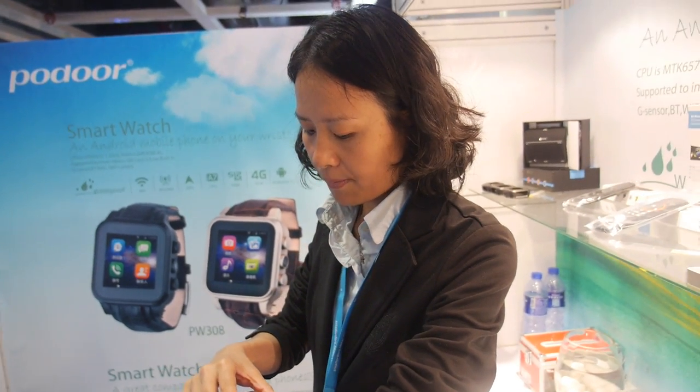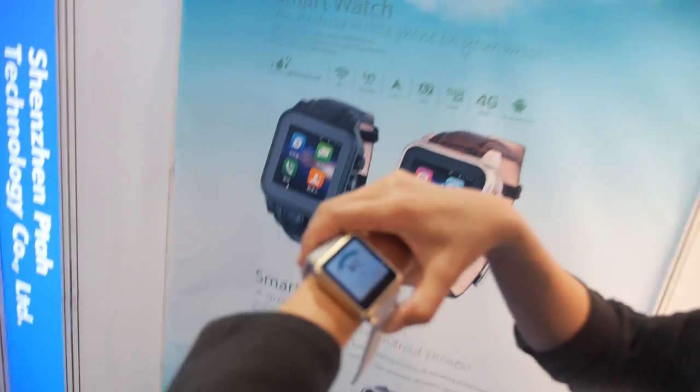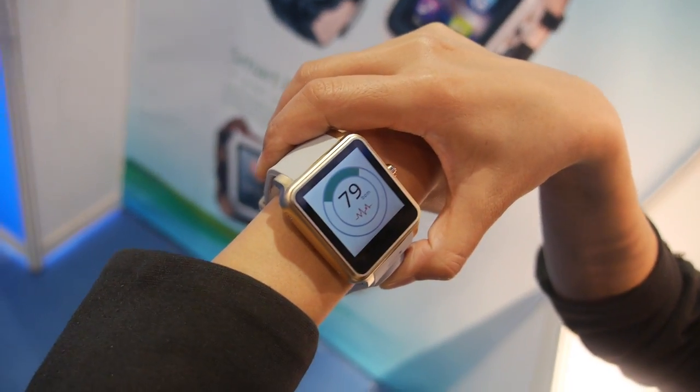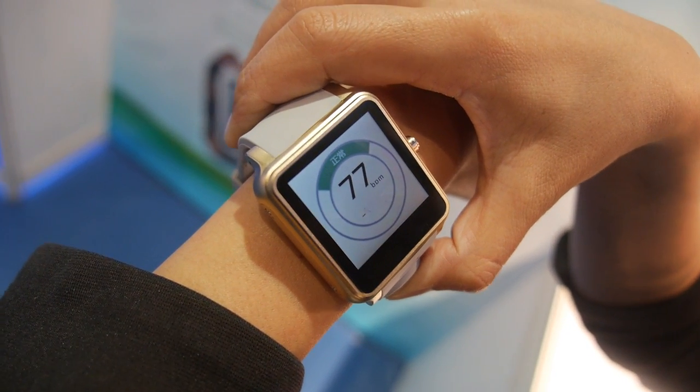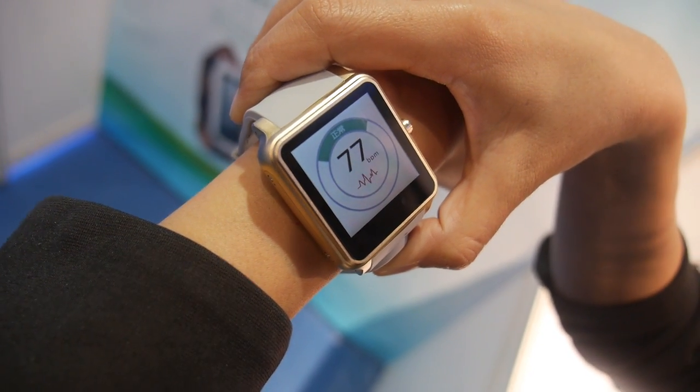Through the cloud, family members can monitor the elderly parent's heart rate and check if everything is okay at all times. The heart rate is always being measured, and no button needs to be pressed.